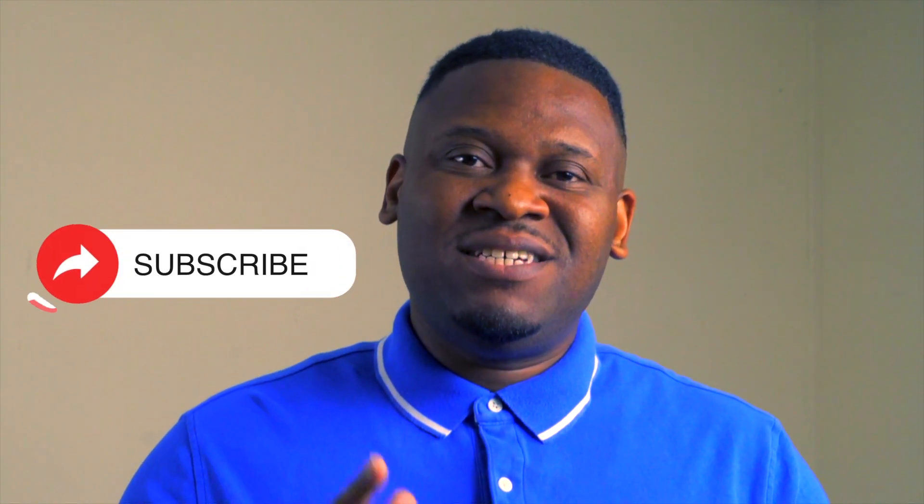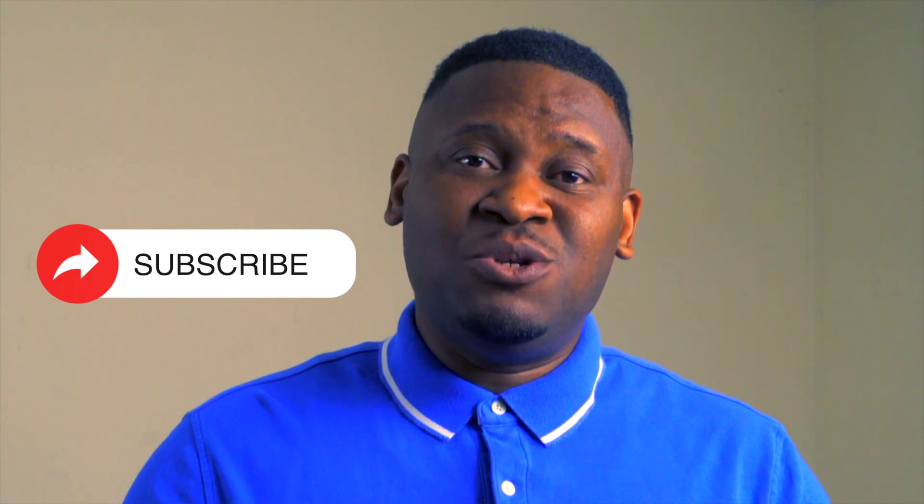I want to thank you guys for logging on to my channel. Before you click off, make sure you hit that like button and subscribe so you can stay up with all the new moving essentials. Until next time.